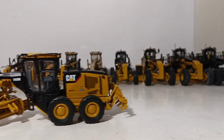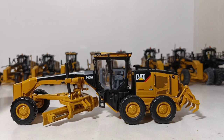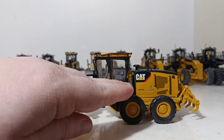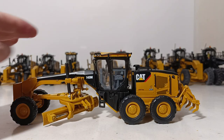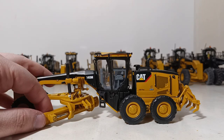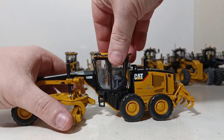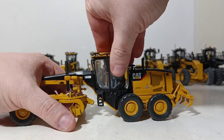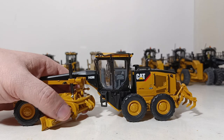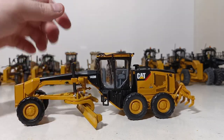Then a few years later, Norscot released the 140M — updated tooling with new Cat graphics featuring the PowerEdge design, around 2007 to 2009. It had very much improved functionality. The blade would not only turn left to right, but would also swing, and the blade could extend out as you can see by the cylinder. So that's the 140M.